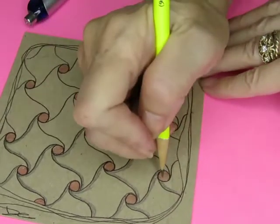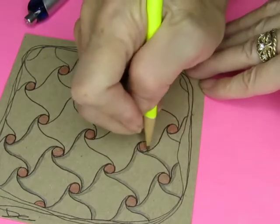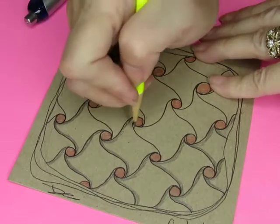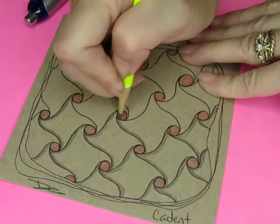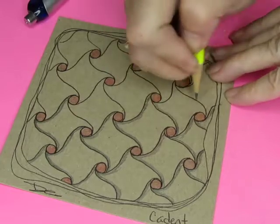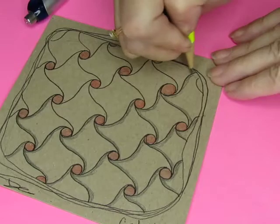This is a good pattern to do while sitting and having other people watch you, if you've practiced it a little, because it is so easy — circles and S's. It's a good one to teach to others: make a pattern of circles and then connect them with S's. That's all you have to do. We're going to give it a go and then use a Q-tip to see if it will blend.